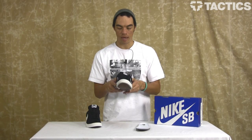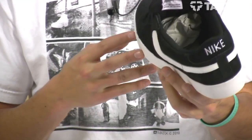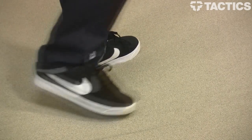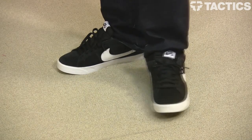That is the Nike SB Blazer Low CS shoe — looks really good. Check out Tactics.com for a full 360 view, all the other features, sizes, colors, and prices. All that good stuff will be at Tactics.com, so check it out.